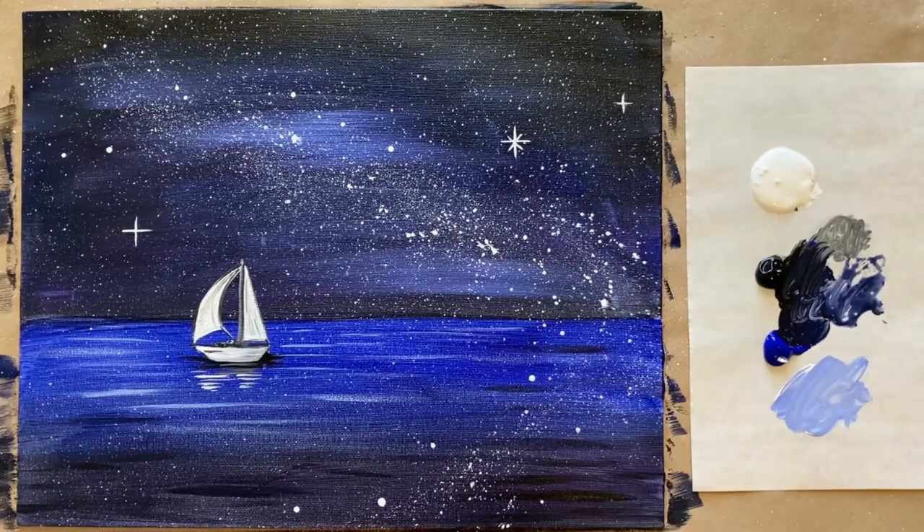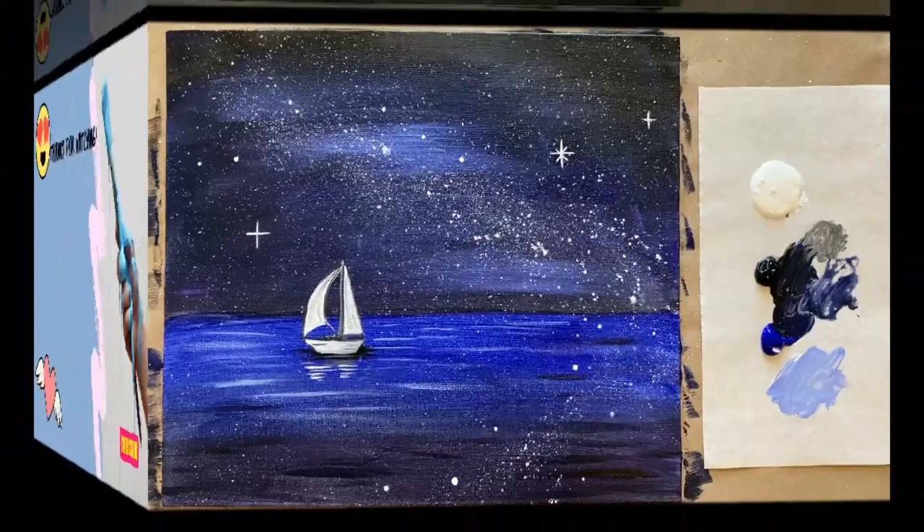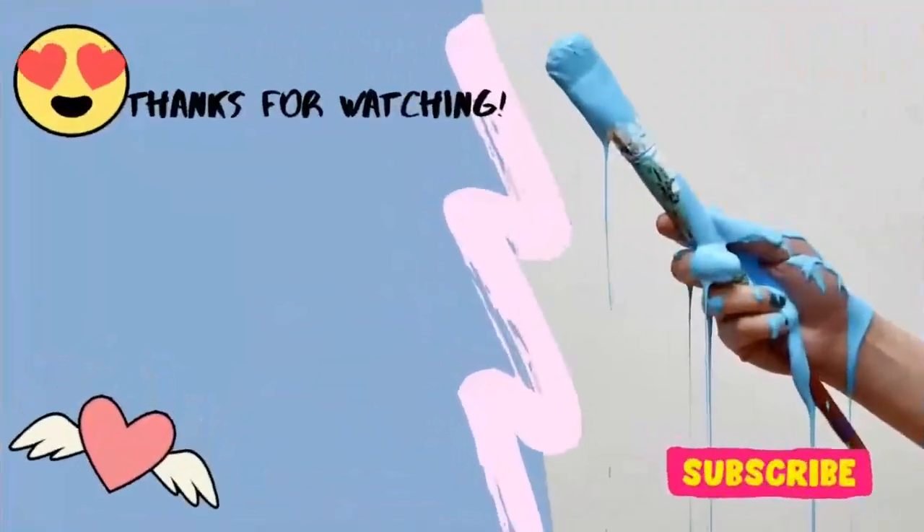And that is all the instruction I have for us this week. I do hope you enjoyed this painting — let me know what you thought in the comment section below. If you painted along today, we'd love to see your artwork. We've created a Facebook group called the Art Club and we'd love to have you join — a really great community full of supportive artists. Until next time, stay creative.